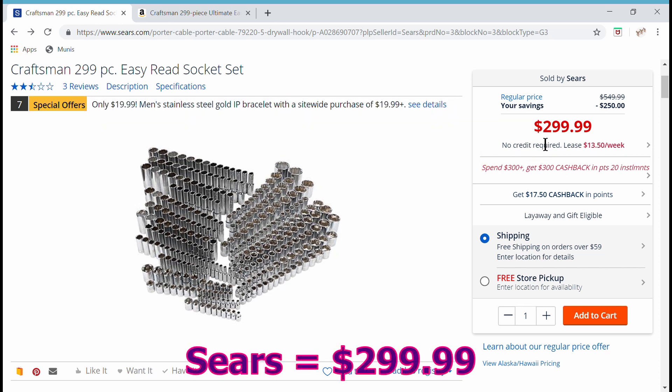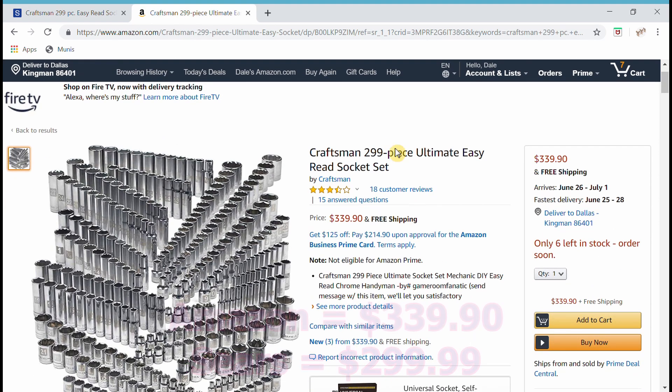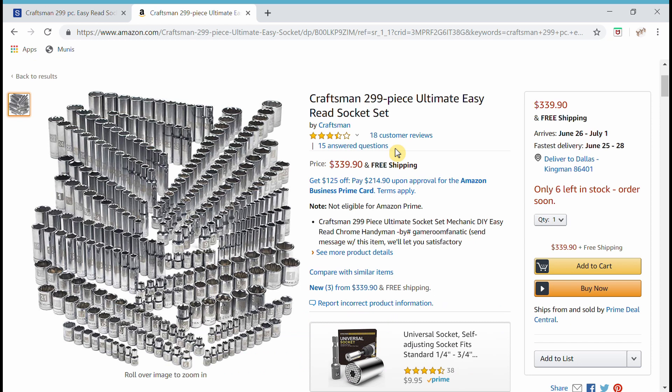They want $299.99 for this at Sears. The same set on Amazon is $339.90 — and this price changes a little bit every day. It was $343 the other day. The Sears price seems to stay the same. I know what you're thinking: well, it's only $40. But stick around to the end and watch some of the other examples, and you'll see it's more than just a few bucks.